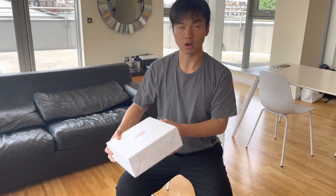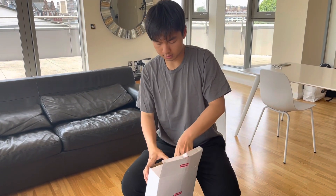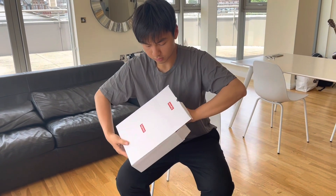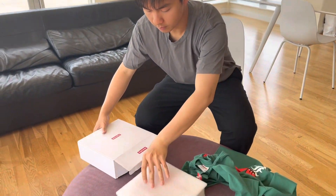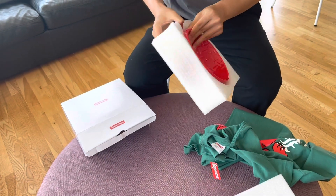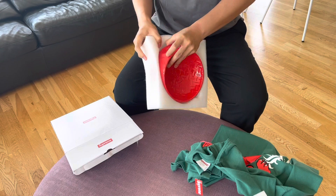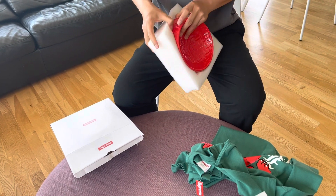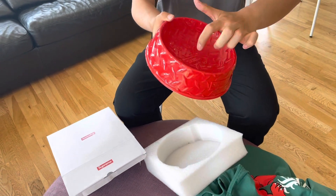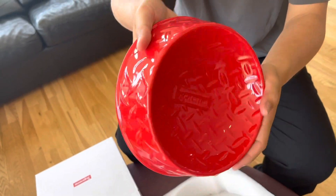Now I'd like to show you the Dog Bolt. It's called the Diamond Plate Dog Bolt, and I think the red colorway is cooler. Here's the full set it comes with. It's a coincidence that this week the theme is related to dogs — we have the Dog Bolt and the Dog Tee. The material is very nice.